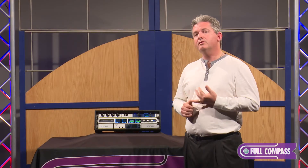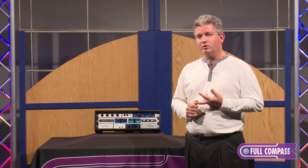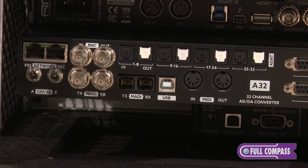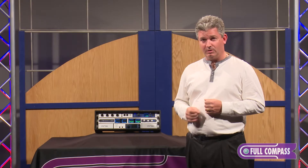What it has on board is 64 channels of MADI, 64 channels of Dante, 32 channels of analog, and 32 channels of ADAT light pipe. You can do multi-source destination, multi-source routing.